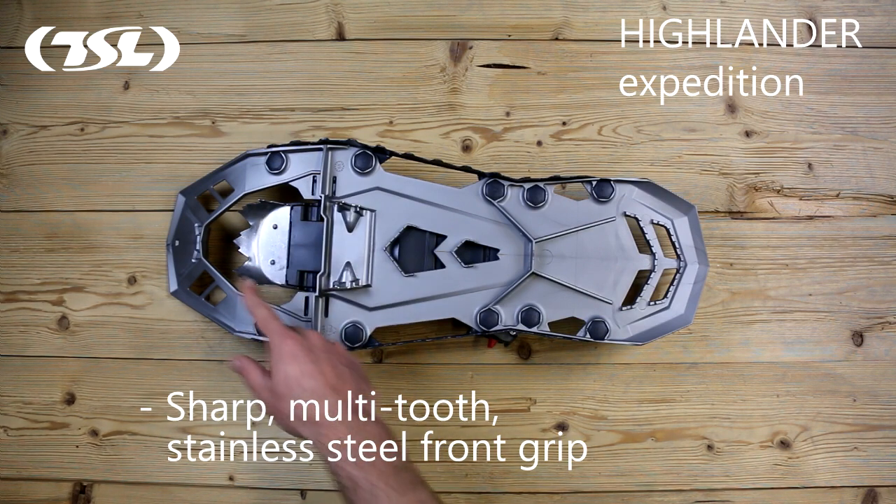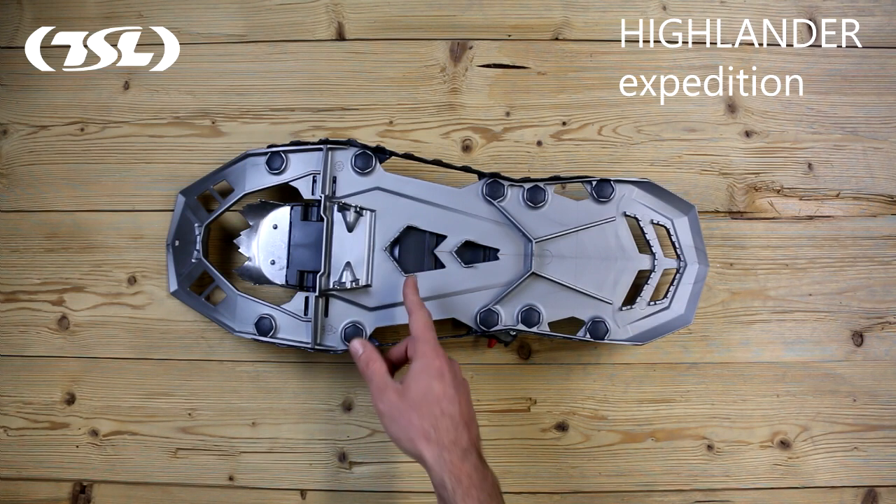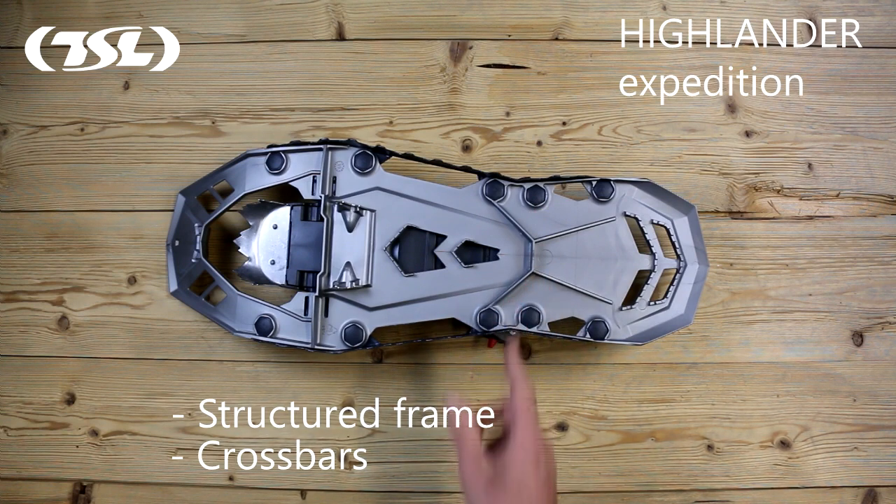The sharp, multi-tooth stainless steel front grip is designed for maximum traction on steep slopes. A structured frame and the crossbars help guarantee control and traction on soft and compact snow.